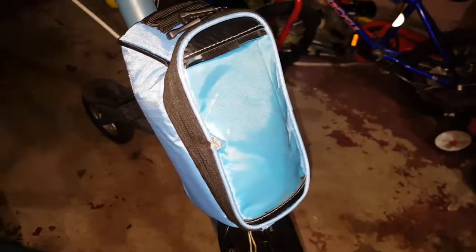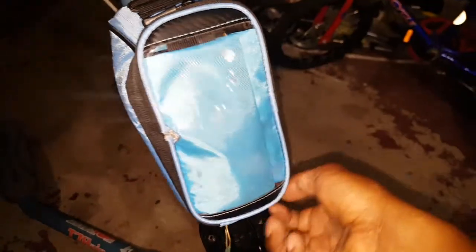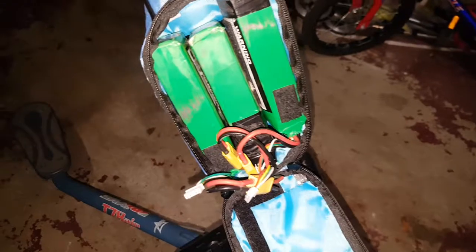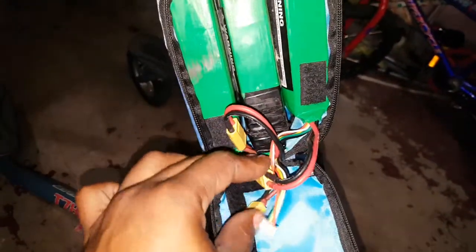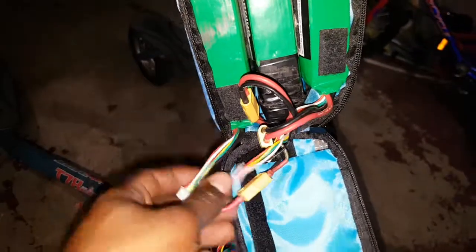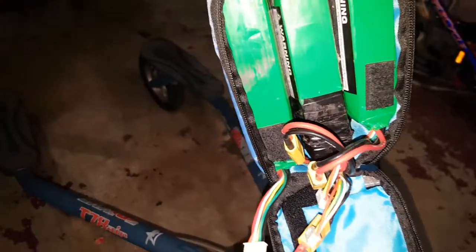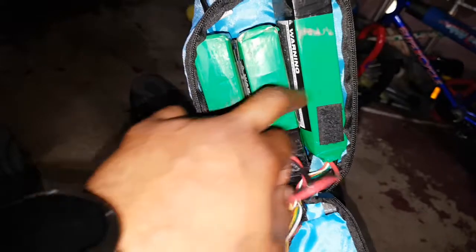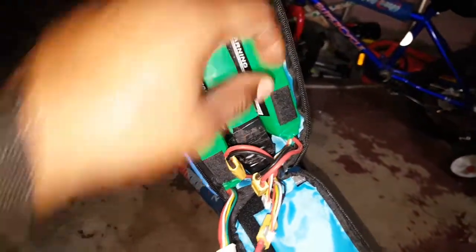In here I have three Multistar 5.2Ah batteries connected in series. Each one is 4S, so connected together they make a 12S — that's 12S at 5.2Ah.